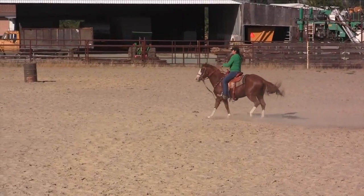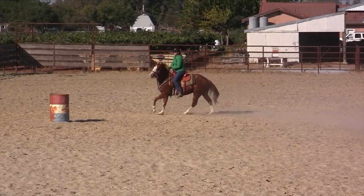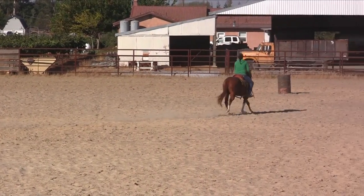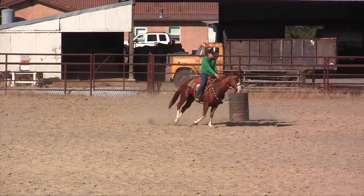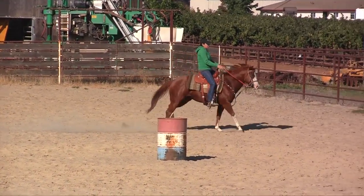Sit. Good. Sit to the outside — the one time I don't say it, you dove in. Sit. Make the connection. Sit, make the connection. Very good.